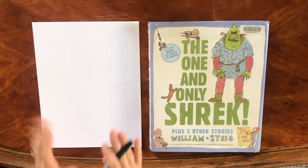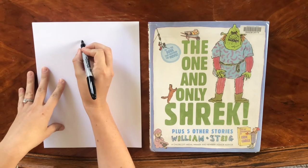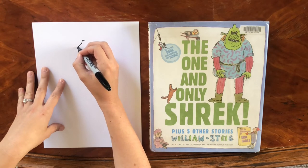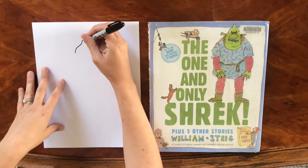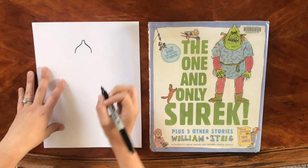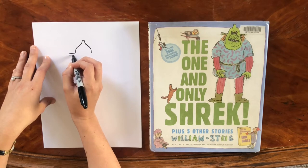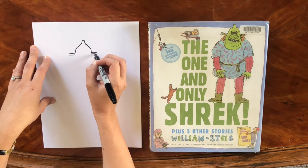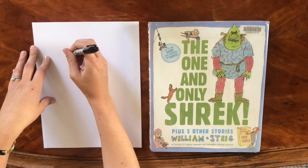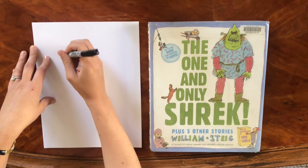So our big green friend, the fearsome but lovable Shrek. We are going to start in the top half of the paper and draw a short line right in the middle. Then we are going to draw two lines mirroring one another on each side — that's the top of Shrek's head. Right in the middle of his face we're going to draw his long ears, and then two roundish circles on each side for his ears.